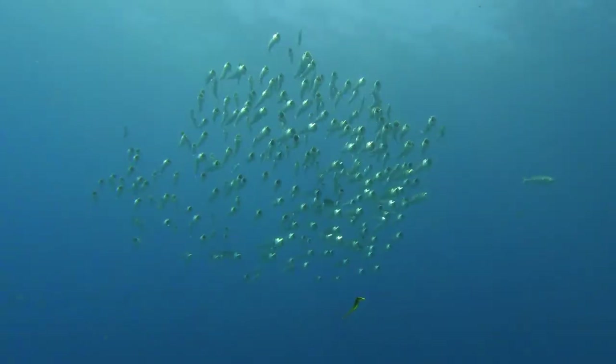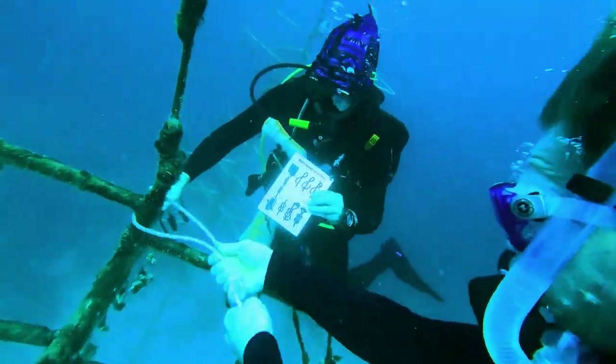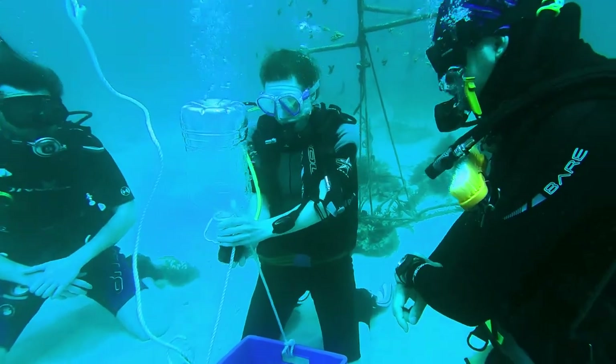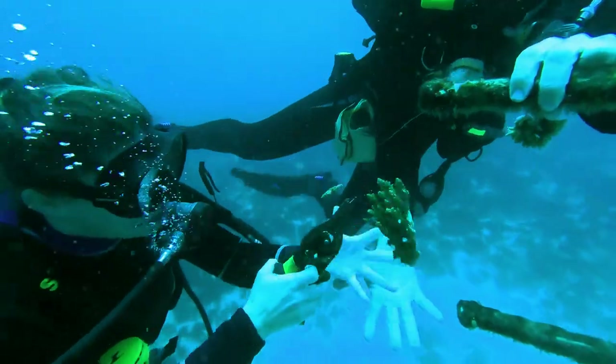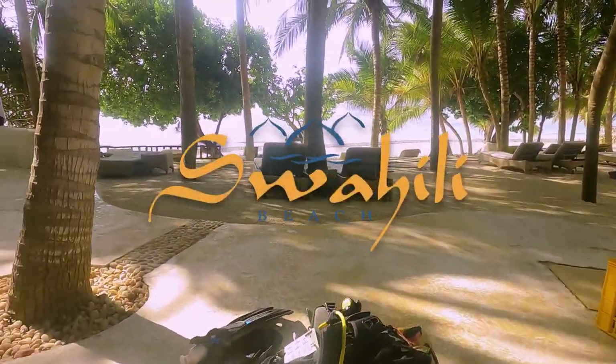Our coral reef restoration diver course will take about two days and includes three training dives and a theory session with some practical exercises. By participating in our conservation dive courses, you can make use of all diving facilities that we provide together with Swahili Beach Resort.